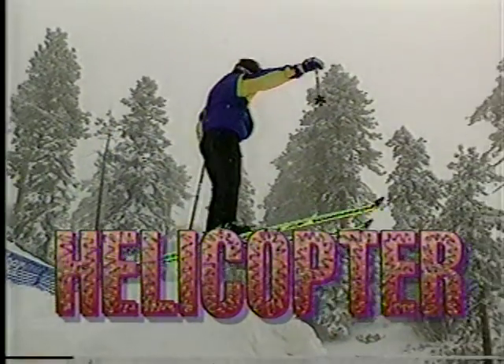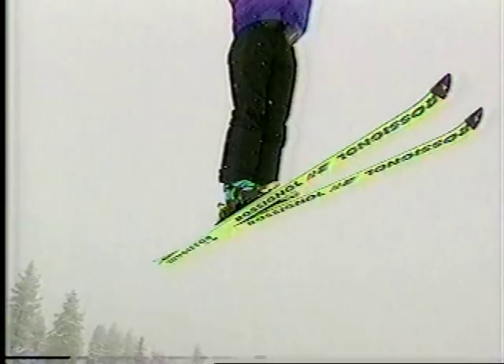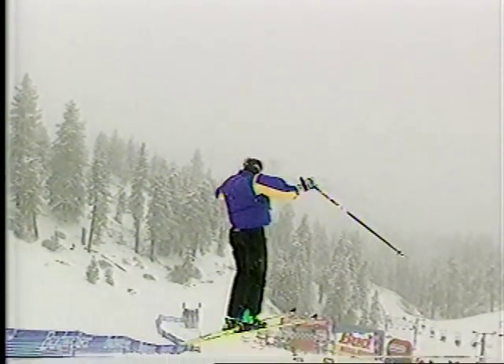The helicopter's a little bit more tricky. You have to set your hips, your shoulders, your head — everything has to go in the direction you want to spin. You've got to get all the way around to 360, land with your hands in front with your eyes looking ahead, and you've got the helicopter.